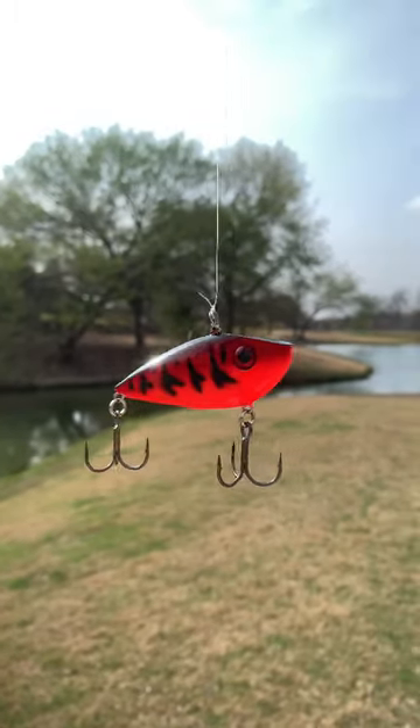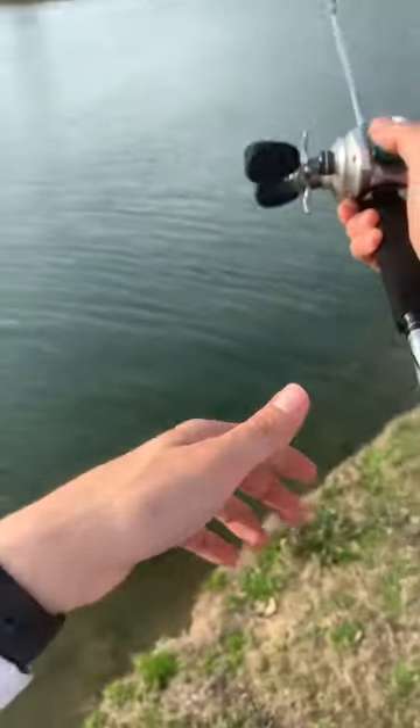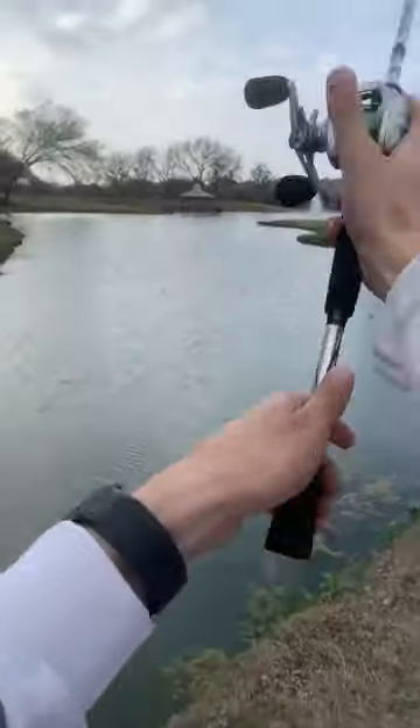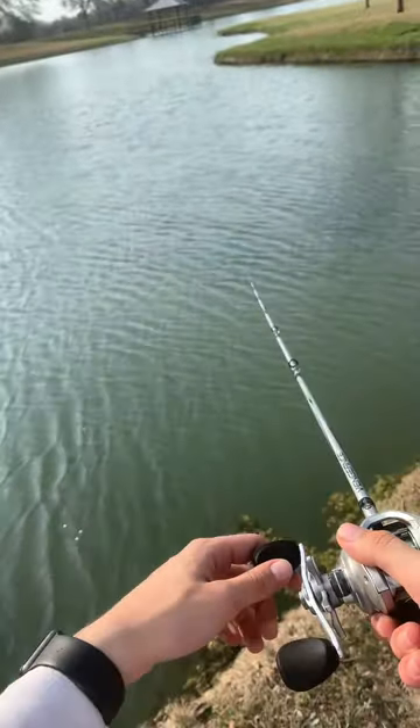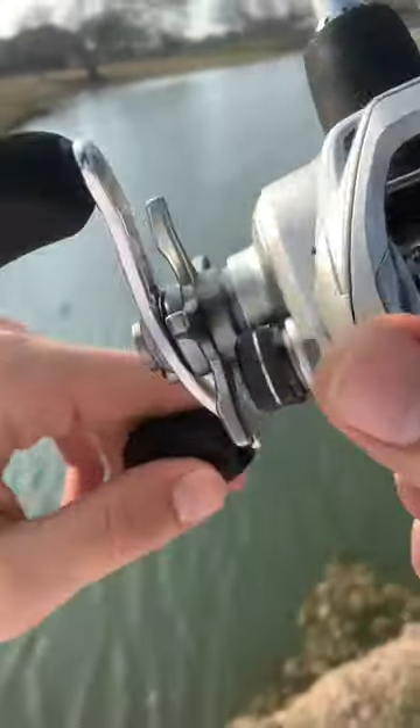Second to none is the red rattle trap during late winter to early spring and so on. Many people love to fish this technique because of the simplicity. The tight wobbling action makes it perfect for vertically jigging in cold or warm water or ripping through grass. Just make sure to pick up slack when you get hit.